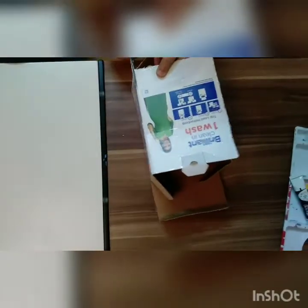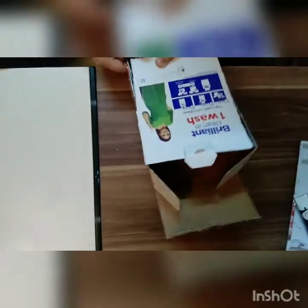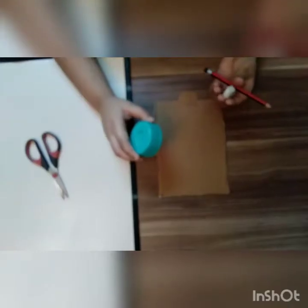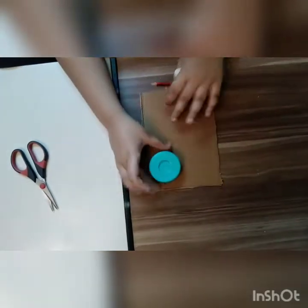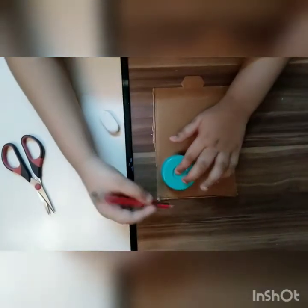Be careful when you are cutting with sharp objects. Now you need a piece of cardboard. We need a pencil, an eraser, and a circle object to draw a perfect circle.